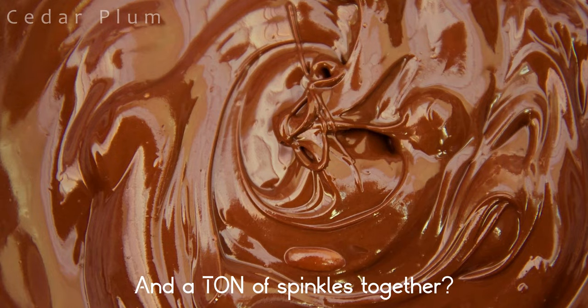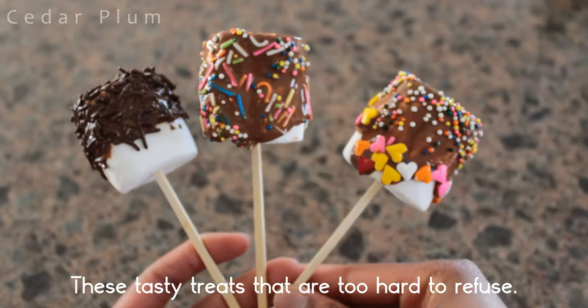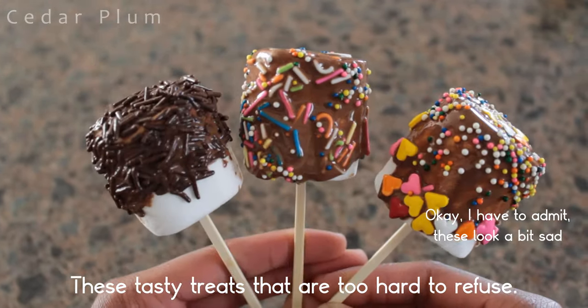What do you get when you combine giant marshmallows, chocolate, and a ton of sprinkles together? Other than a cavity or two, you'll get these tasty treats that are too hard to refuse.